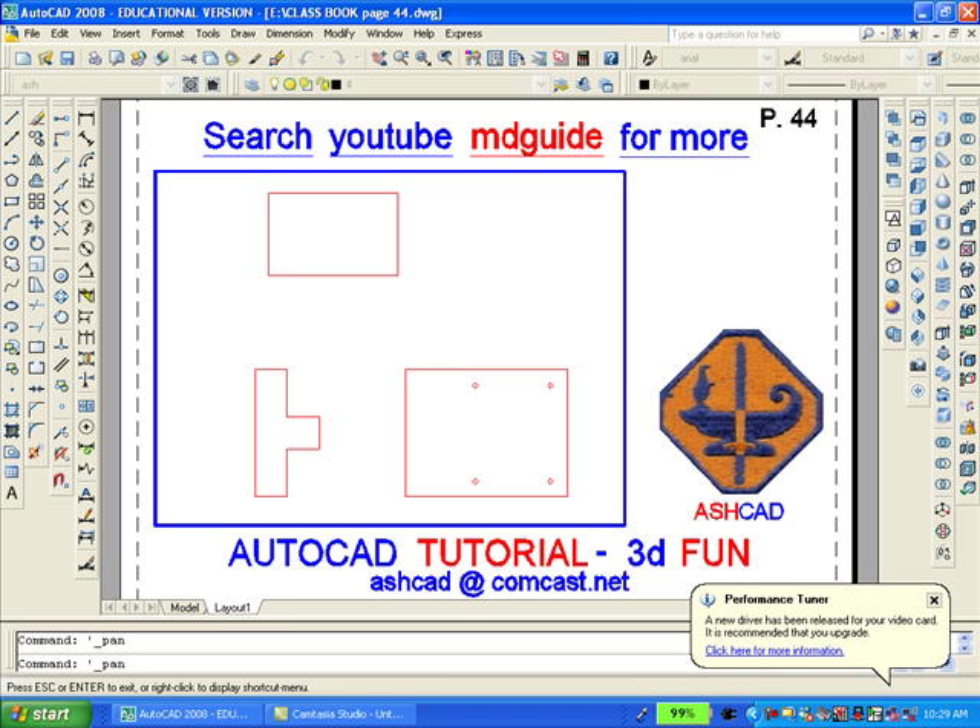Here are the three views of which I spoke. Not only can we draw using a polyline, but also we can create a polyline out of ordinary lines. We can click on any ordinary line and then with the polyline edit command PE enter. The computer asks us if we want to convert it to a polyline. We say yes and then we join all the lines so as to make a closed polyline.